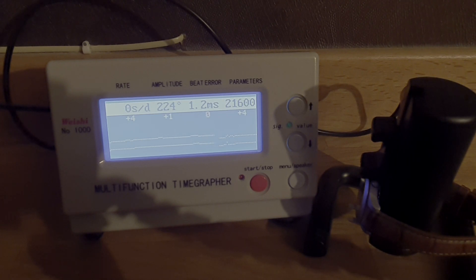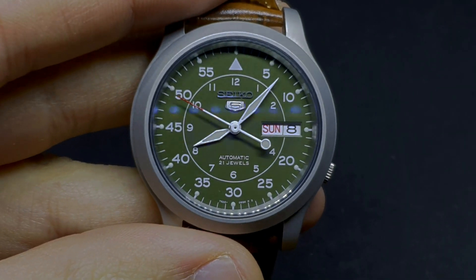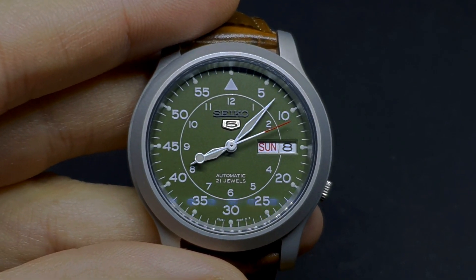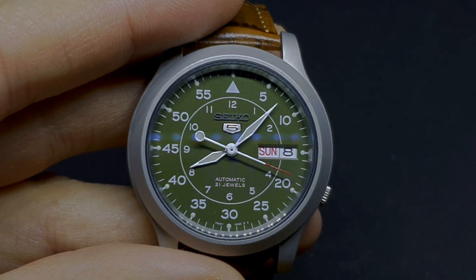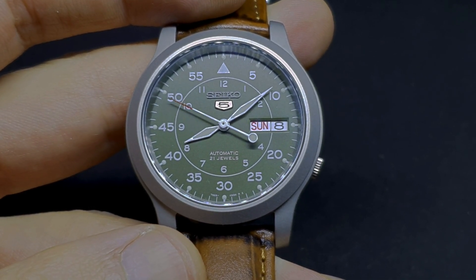As you can see, this movement gets a pretty high beat error on the dial-up position, so at the three-up position we get a much better rate but a higher beat error. At the dial-down position the rate goes way up again, and at the nine-up position this watch gets a much better accuracy rate. The accuracy is nothing to write home about, but all in all not too bad considering the price. It is important to measure as many positions as possible on the timegrapher because on cheaper movements you can get very different results between positions.